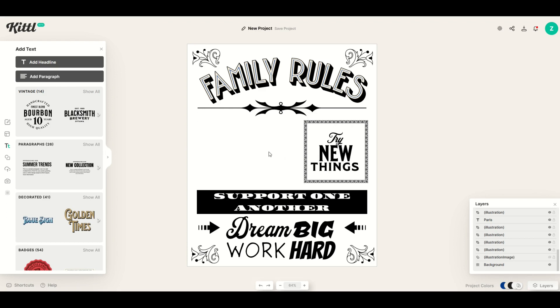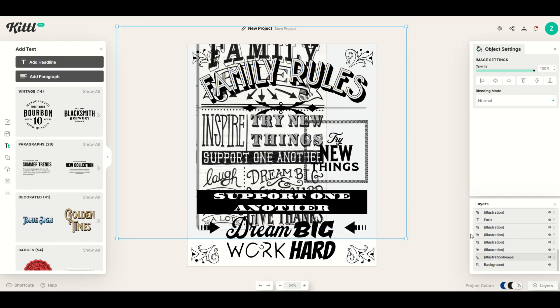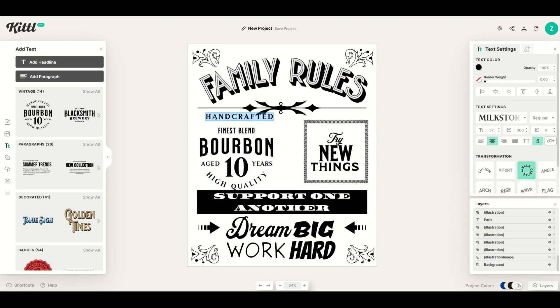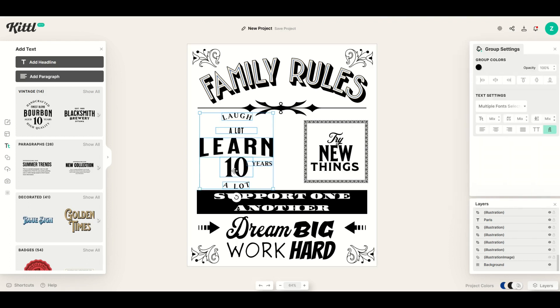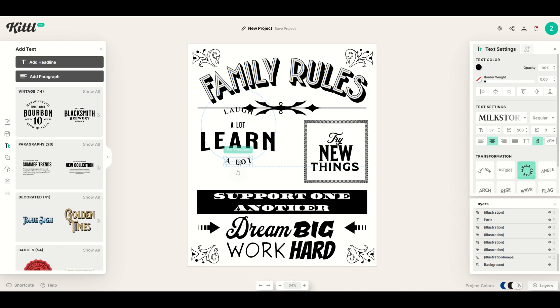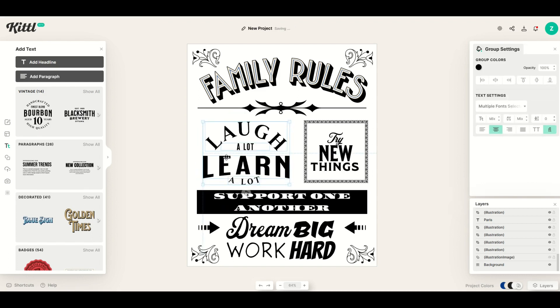I'll finish this off with one more piece of text. From the template I can see 'laugh a lot, learn a lot,' so I'll do that. I'll click a vintage circular design — I really like this. I'll change the text: where it says 'handcrafted' I'll type 'laugh,' and another part I'll change to 'a lot.' I'll get rid of the other pieces of text by double-clicking them to isolate them and delete them. I can double-click any part to move it — for example, moving 'a lot' up. You can really adjust things by double-clicking to isolate them, make them bigger, and move them around.